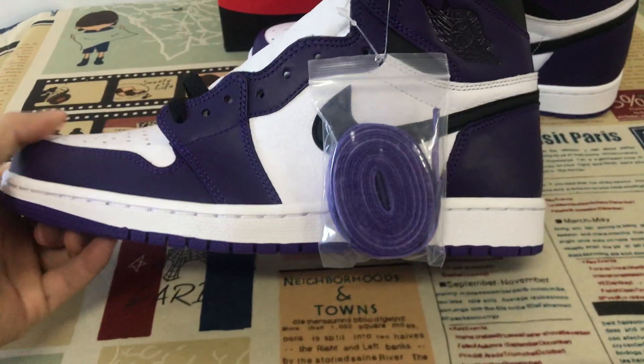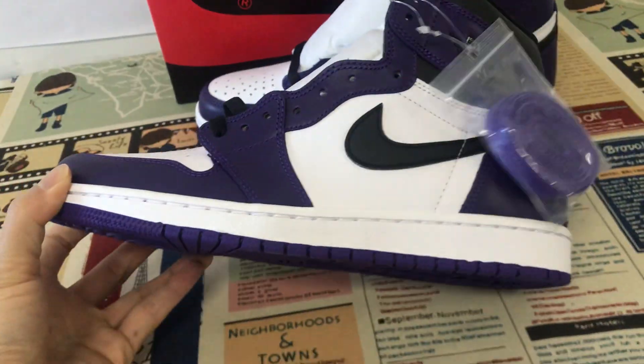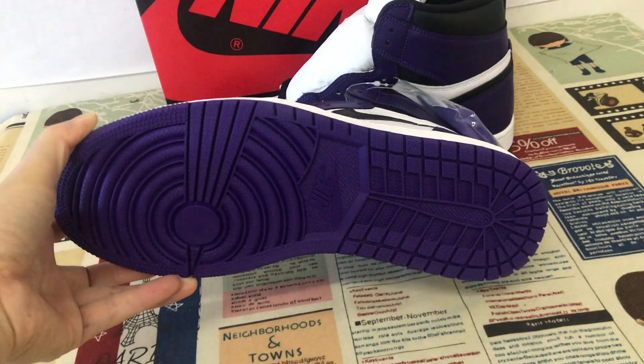White rubber also, and white rubber sidewall, purple.